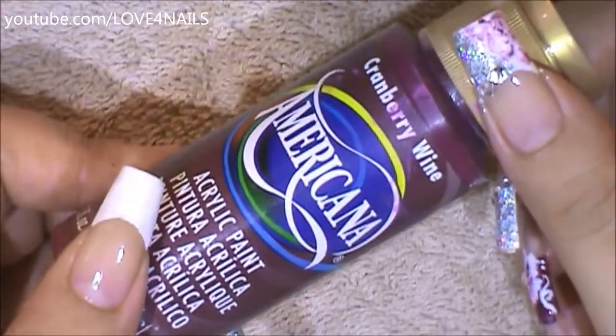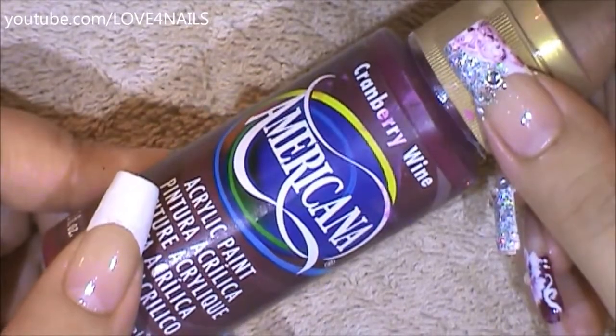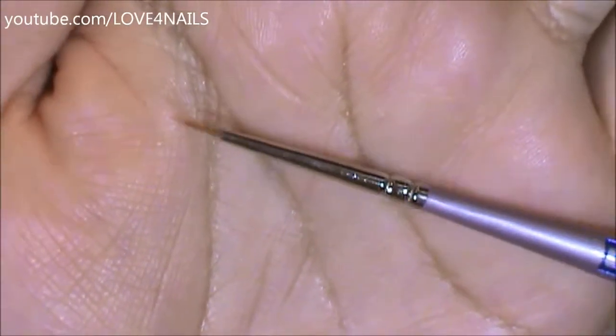The two colors I'm going to be using to marble on the side of my French manicure are a white acrylic paint along with this cranberry wine color. This is the brush brand and size I'm going to be using to marble in my design, and this is what the tip looks like.